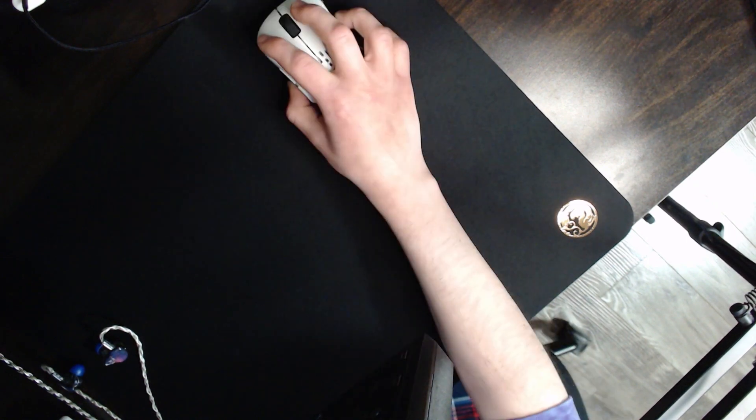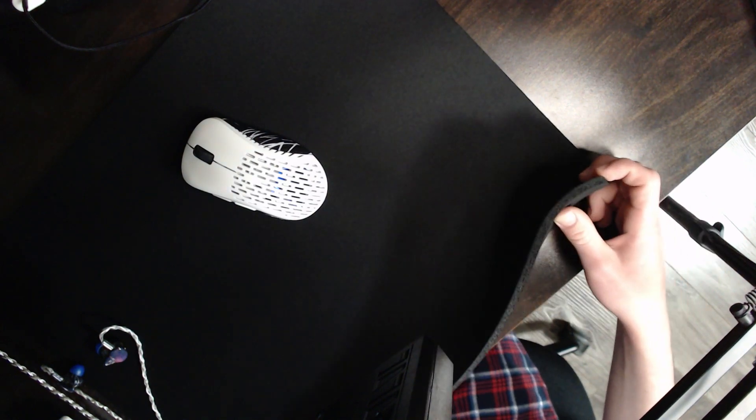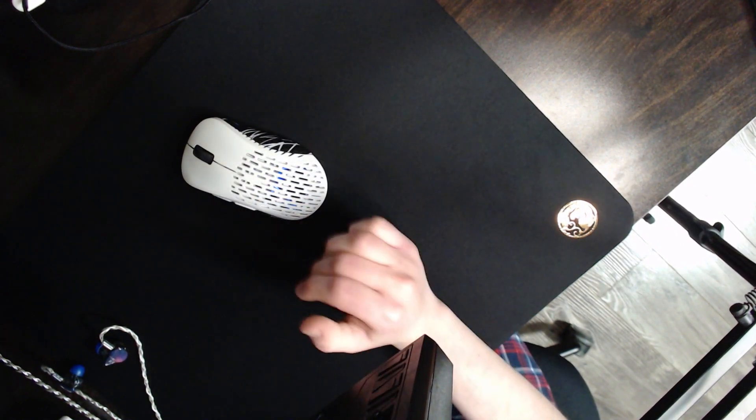I had no issues moving my arm or getting stuck with sweat on this pad, and it does not have stitched edges as you can see. But the surface, the plushiness, and the thickness of the pad is still very comfortable even with vertical movements.